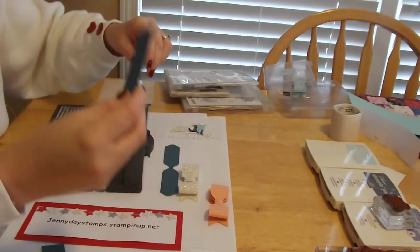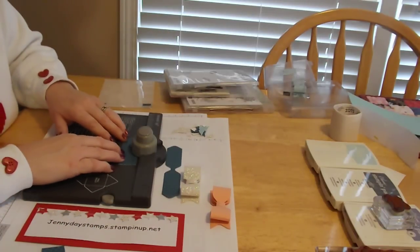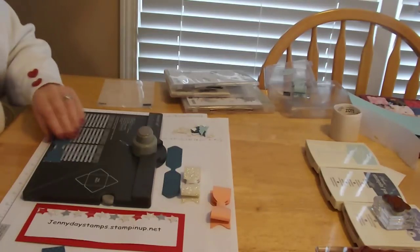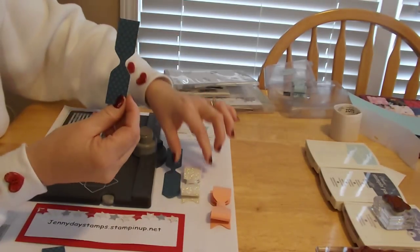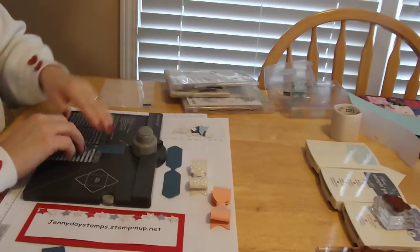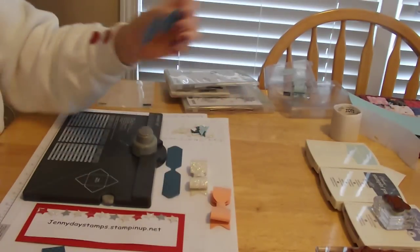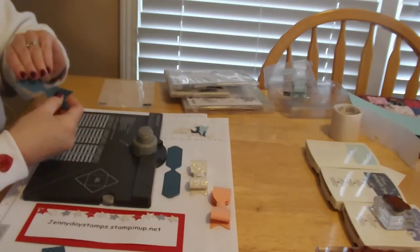Now the next piece is the three and a half one. You line it up at one and three-fourths, punch that in the middle, then flip it over and do the same thing. Then you've got a cute little bow shape right there. And then to get these tails — that'll be the bottom of your bow — stick it just straight in the middle of your punch board. Punch and you'll get that cute little tailored tail. We'll do it one more time and then we are done with the punch board.